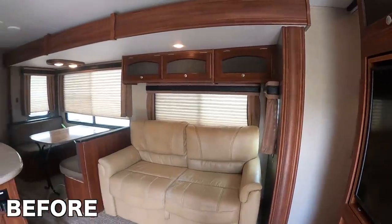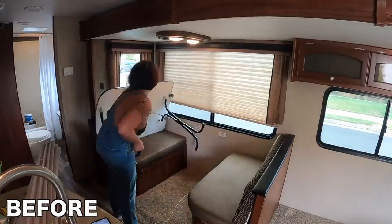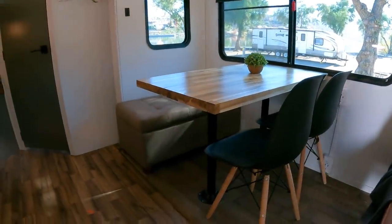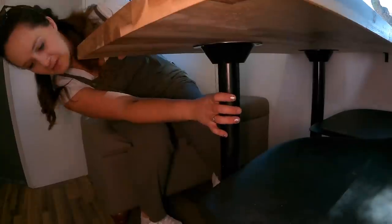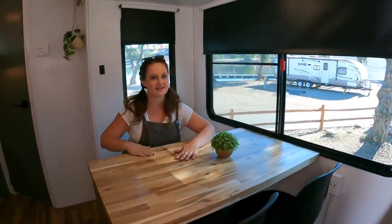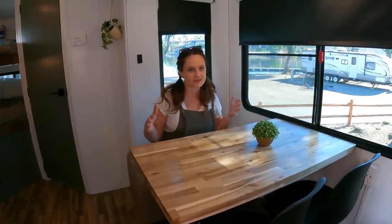Now let's move to the dinette — oh my gosh, I love how this turned out. Me and my dad did this together. We had full plans to do benches and a table that goes up and down, but we settled on this. This is actually a countertop from Home Depot — kind of like a cutting board material — that we cut to size for our dinette. Then we added legs from Amazon and stuck it right together. I am obsessed with this table. I stained it and put a nice smooth finish on top so it's easy to wipe down. This eliminated some sleeping space but we weren't really using it anyway.